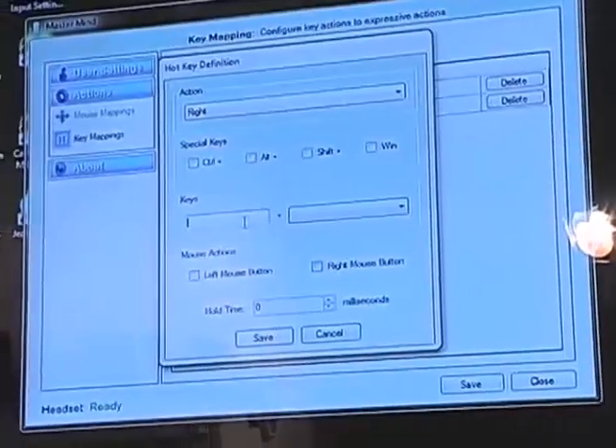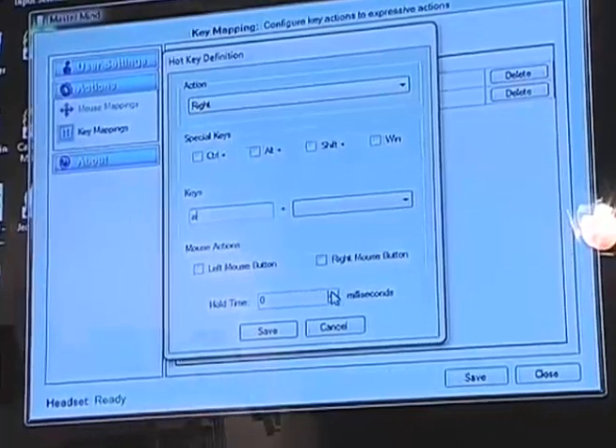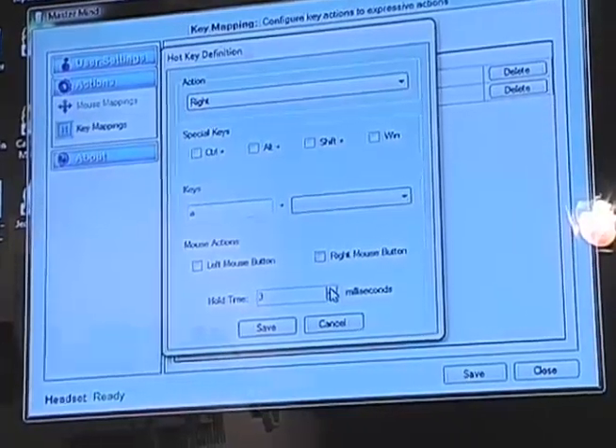Once the actions are mapped according to the player's preference, he is now ready to play using only the power of his mind.